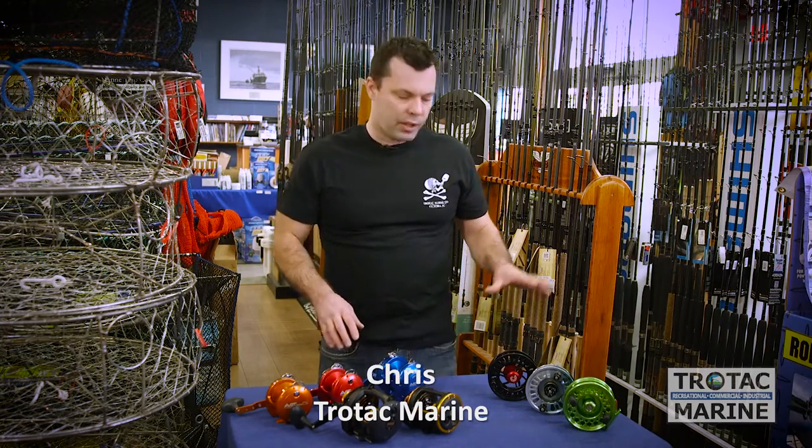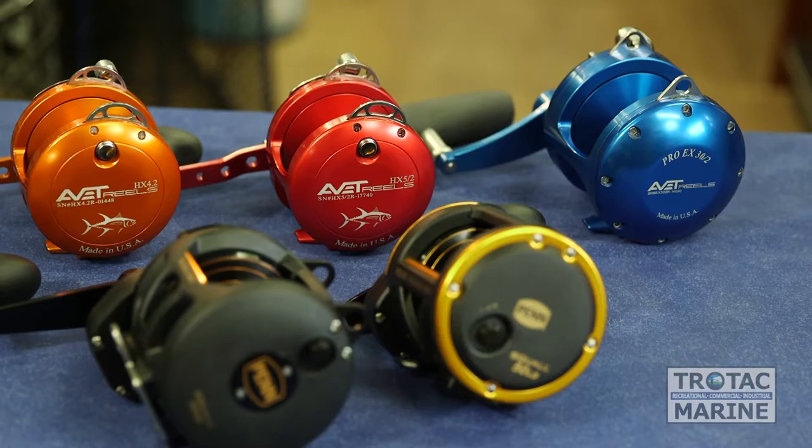Hi, I'm Chris from Trotac Marine. Today we're going to go over a couple different families of reels: single action and conventional.